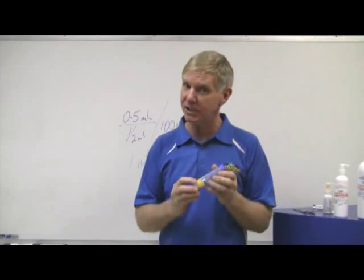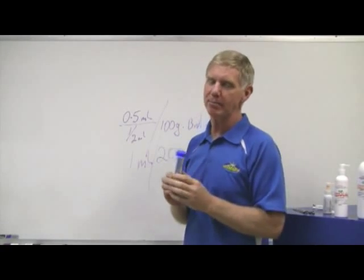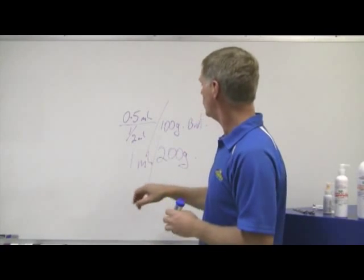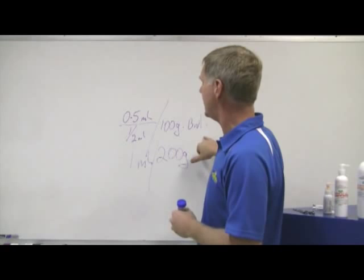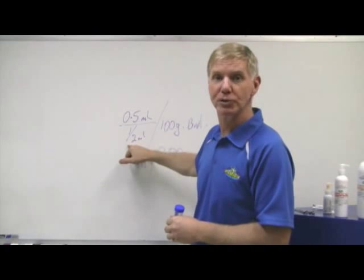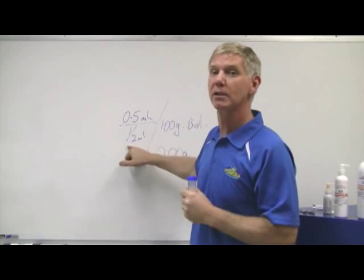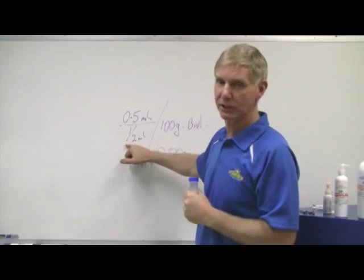Worm Out Gel has a big safety factor — a 10 times safety factor. That means for you to hurt something, you'd need to give a cockatiel 5 ml of Worm Out Gel made up like this before you started to get near a toxic factor.